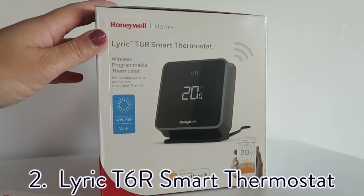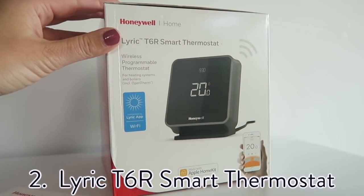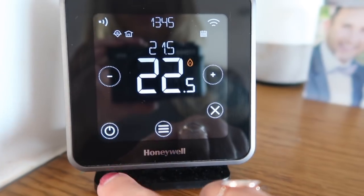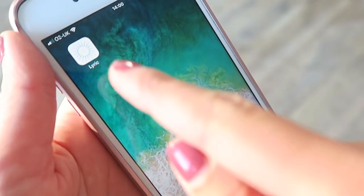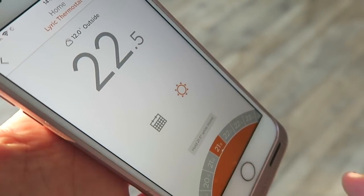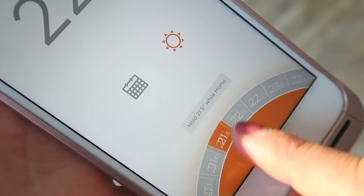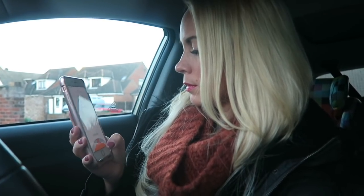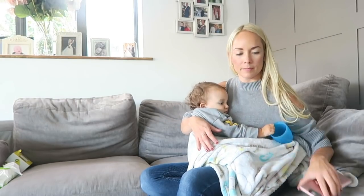My second hack is the Lyric Smart Thermostat. This is such a cool little gadget — it adapts to your schedule, it saves you money on your energy bills, and it makes your home smarter. It was so easy to install and it looks really stylish with its touch screen. My favorite thing about it is that it links up to a Lyric app on your phone so that you can control the heat in your home anywhere, anytime. If you're out for the day or on holiday and you want to turn the heat up, you just click on the app and change it.